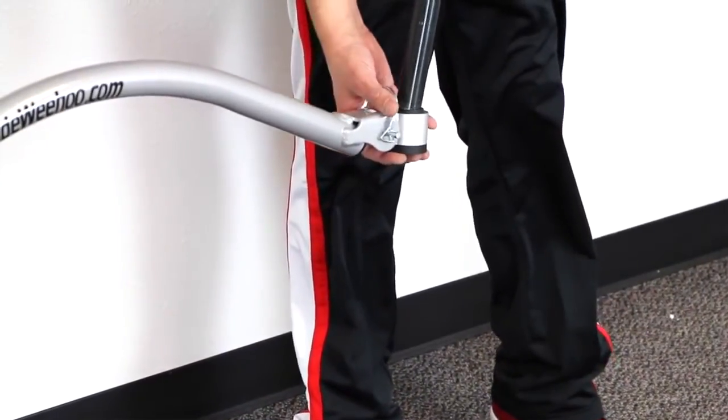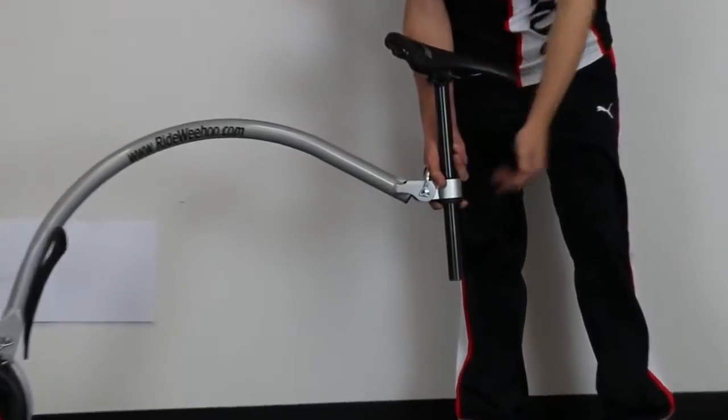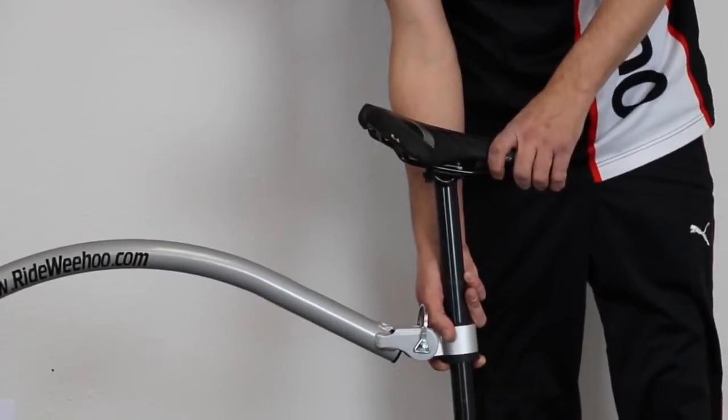Take your seat post, insert it through, tighten your seat post as your bike manufacturer recommends, and you're good to go.